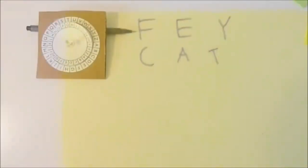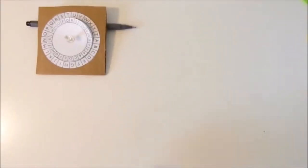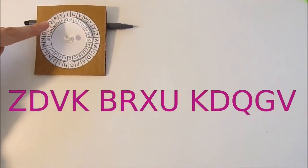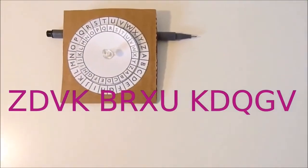And there you go! Now you can try to decode this message using S and P, and you don't have to turn the wheel at all. There you go.